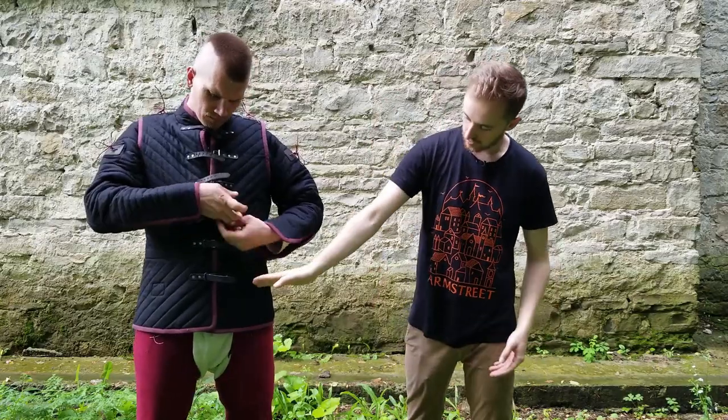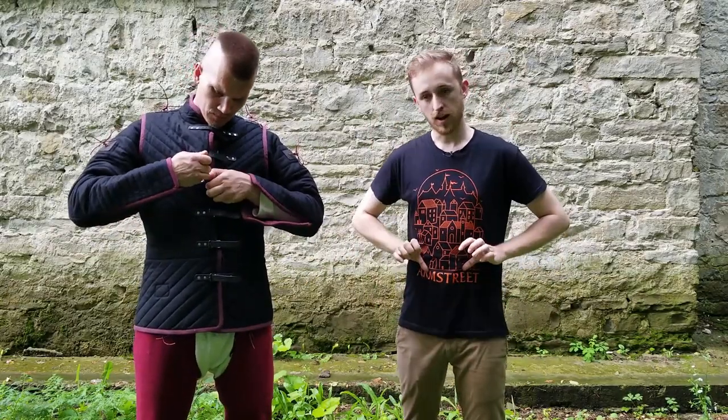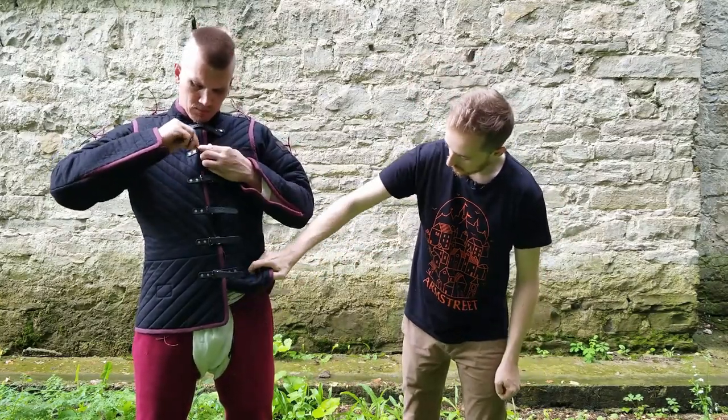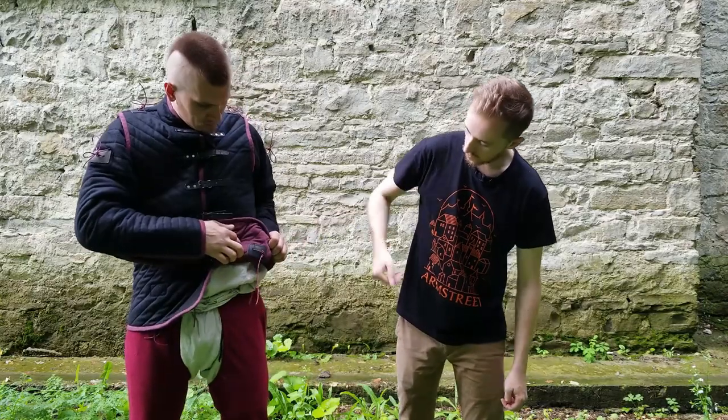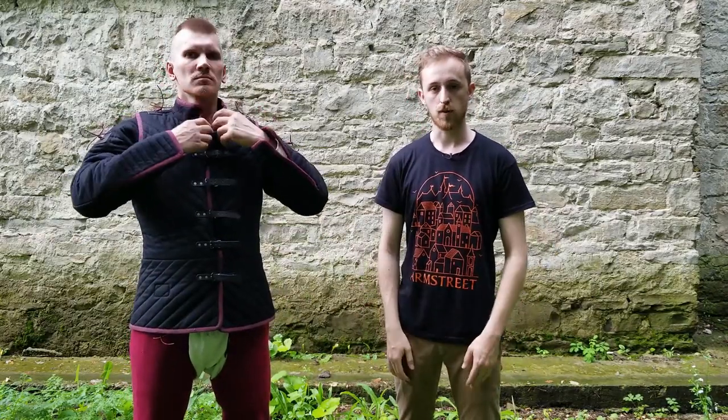And the points down here — you can't really see them because they're on the inside of the jacket. So take a look. We've got a leather point sewn to the inside to suspend your leg harness from.